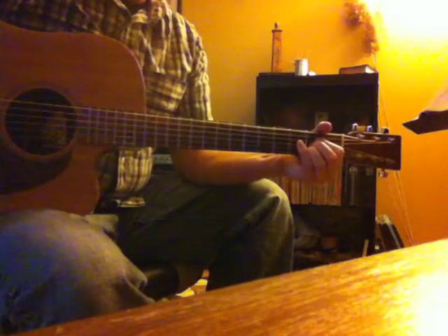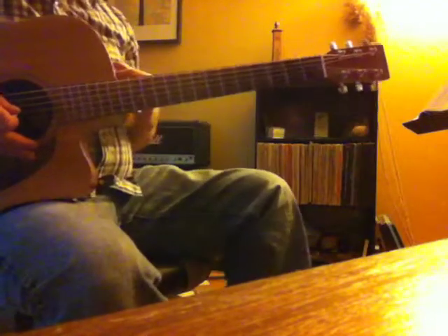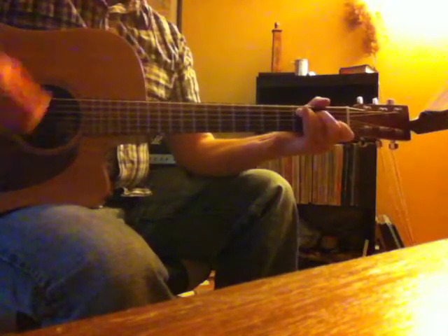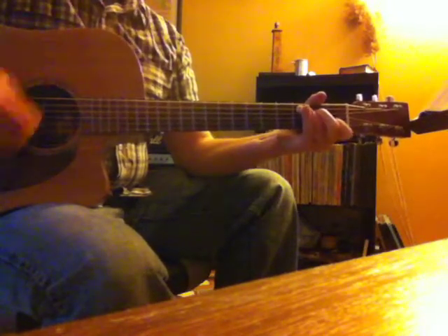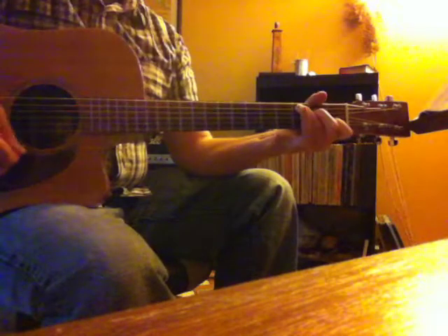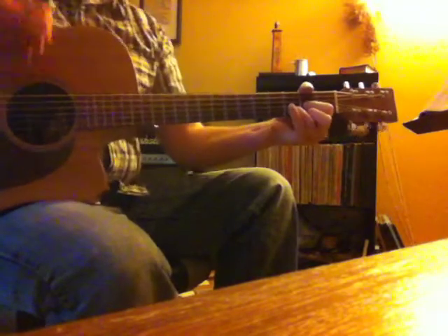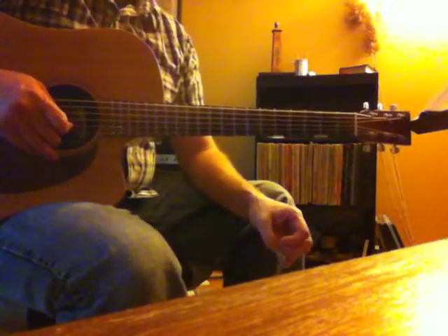I also missed an eighth note in that first measure — don't let that throw you off. This is 'Who Will Save,' based on a very stripped-down version of 'Who Will Save Your Soul' by Jewel. One, two and three and four and.